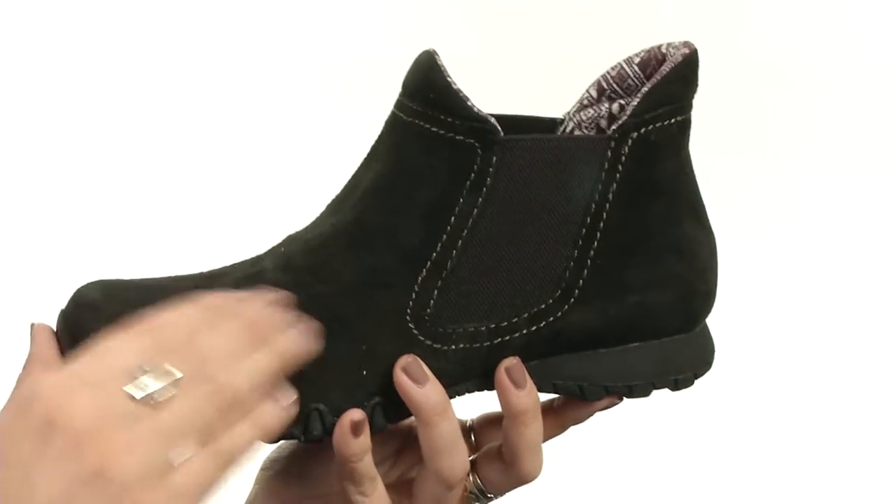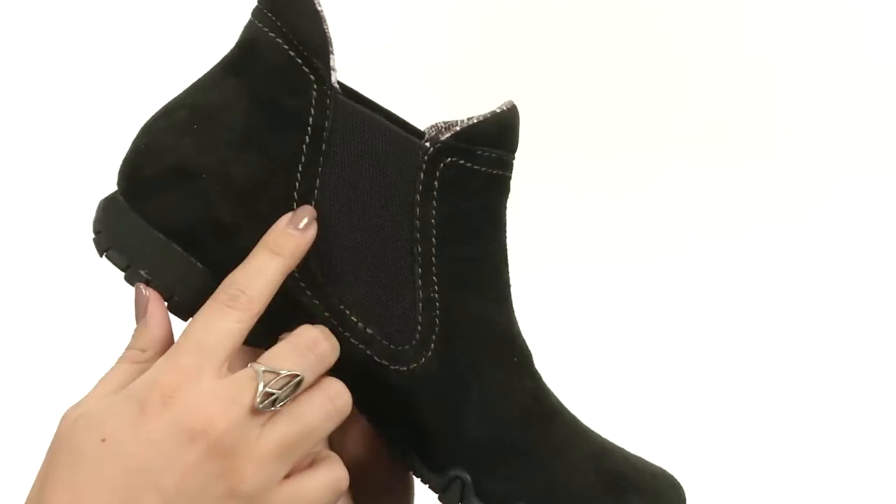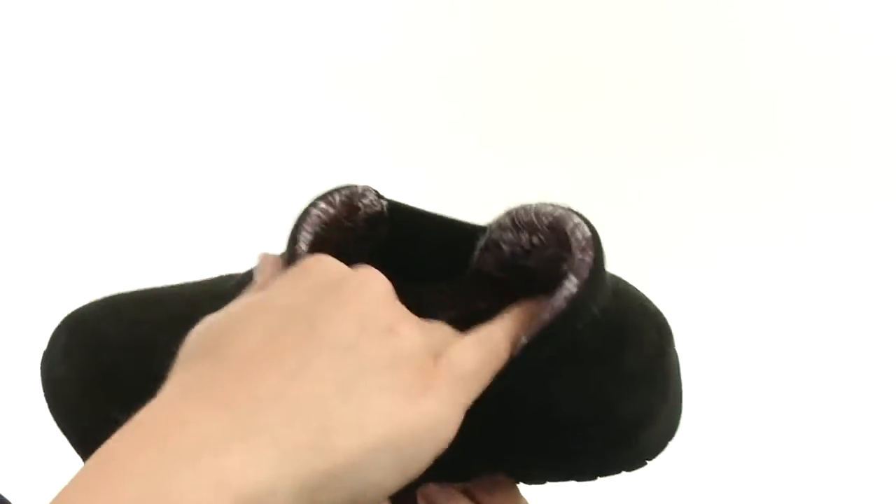This ankle boot is made with a really soft leather upper that's got some stitching accents for an extra touch of style. It's got an easy pull-on design with side goring panels for a nice comfortable fit. The lining is soft textile.